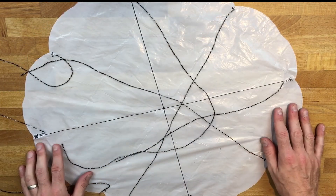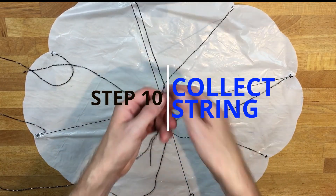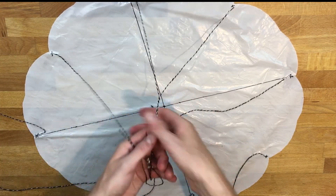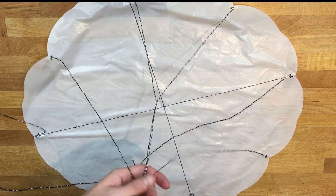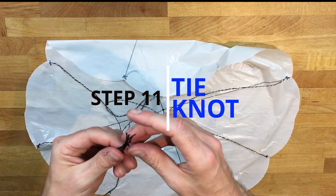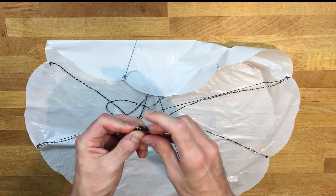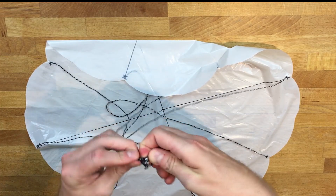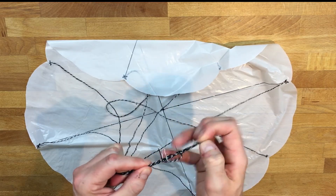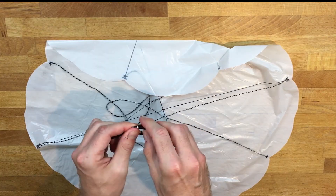Now that we have attached all of our pieces of string to our parachute, we are going to collect each piece of string and bring them all into the middle so they're all together. Then we are going to make a knot so that way they stick together, and this will be the end of our rope, which we will attach to our toy.